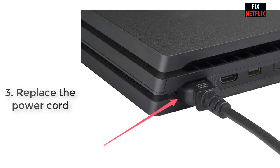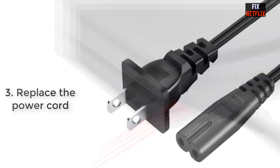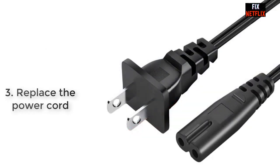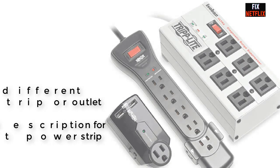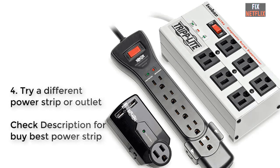Step 3: Replace the power cord. If you are still having trouble turning on your PS4, the issue might be in your power cord. Replacing it can help you figure out if that's what is preventing your device from powering on, or if the problem lies elsewhere.